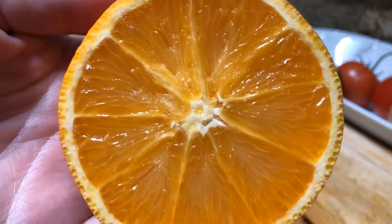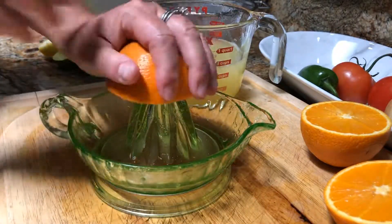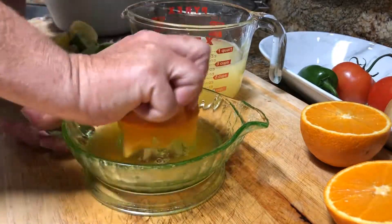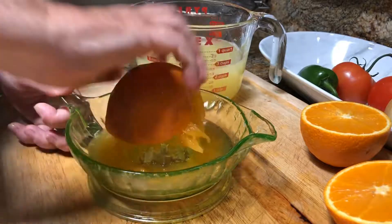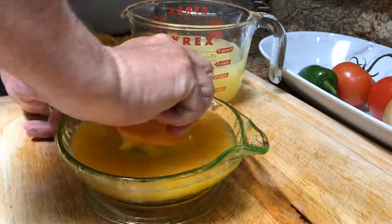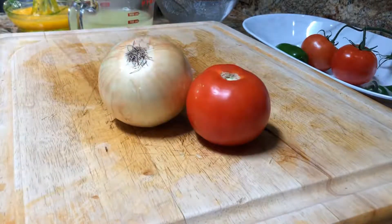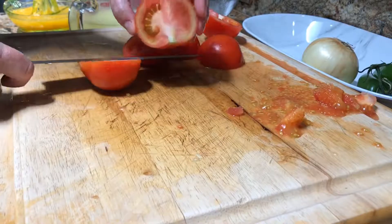Now it's time for California oranges — go ahead and put that in there too. I like to use as much juice as I can, and the pulp, so you get a little bit of that sweet in that heat with the jalapeño. Guys, it is amazing. Now we're ready for the tomato, onion, and jalapeño.